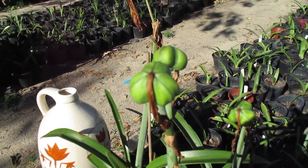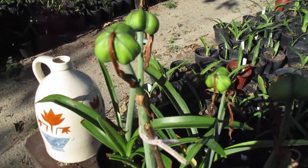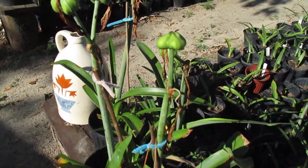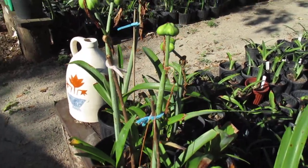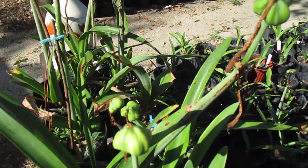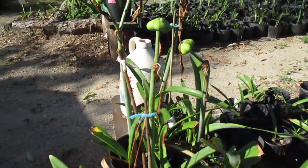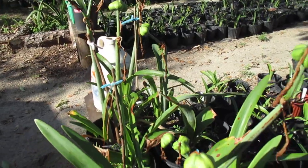Good morning. God bless you. Amaryllis man reporting for duty. It's certainly nice when your hybrid Amaryllis produce seed pods. You're far ahead of the game when you can plant them and get them moving along toward blooming, even though it's a long process.